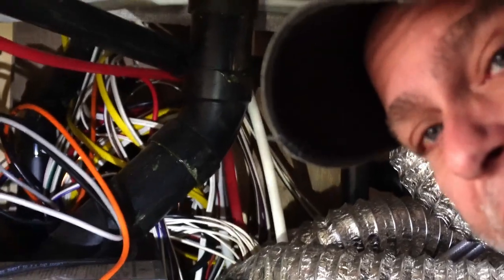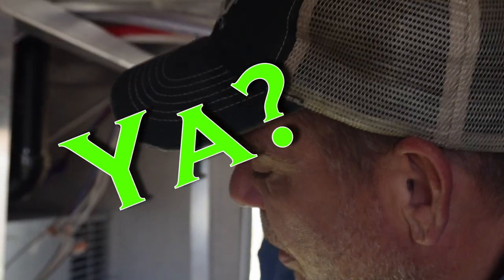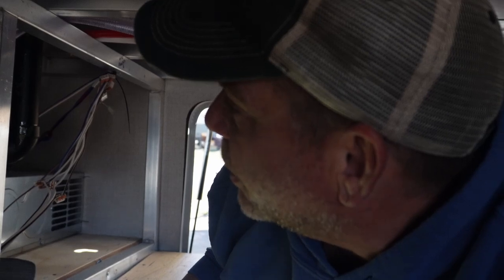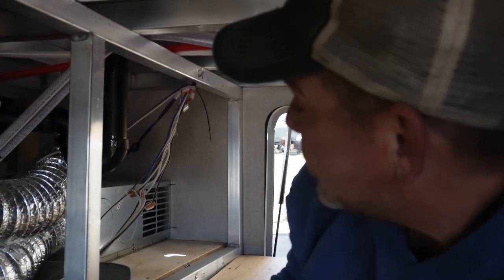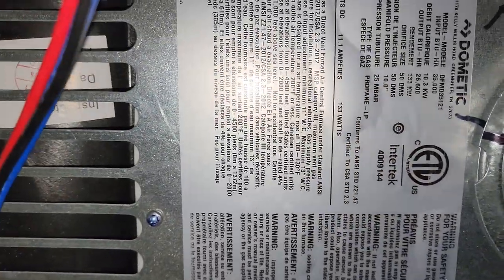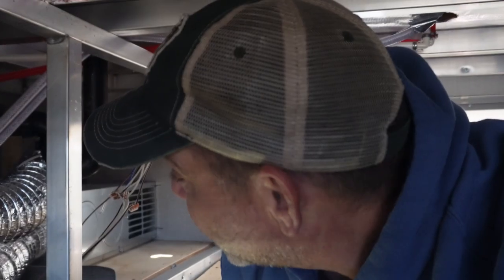There's a big jumble of wires that we don't want to have to mess with, and then our furnace right here. When I had to get the serial number off the furnace, I used the selfie stick and my cell phone to come in and take a picture of the serial number on top of the furnace so that we could order the right part and close out the air return.